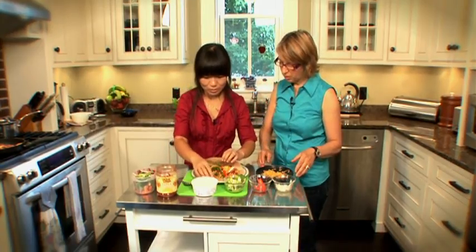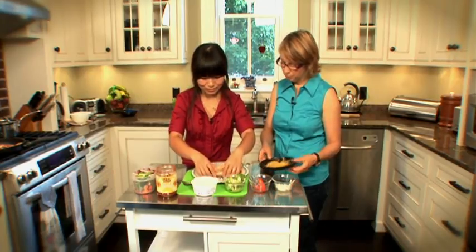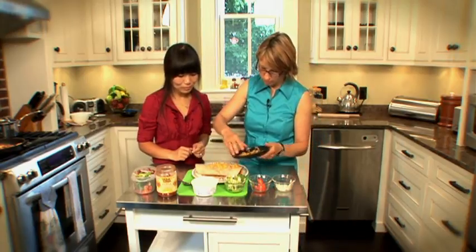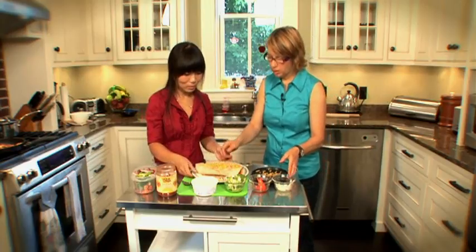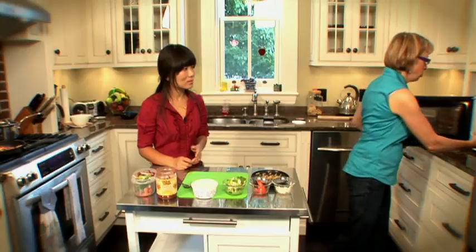You want to roll it up there. That's a good size burrito. Then we'll sprinkle some cheese on top and microwave it to get it all heated through — about 30 seconds should do it.